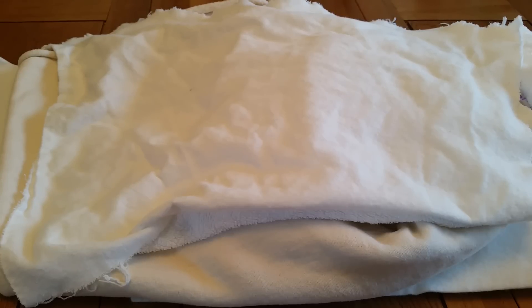Hi everyone, it's Claire here and today I thought we would take a look at some of the more commonly used core fabrics in cloth pads. This video is probably more aimed towards those that are planning to sew their own pads, however if you are confused by the different core fabrics out there you're seeing in cloth pad sellers' shops, then maybe this video will help explain a bit more what each of them are and their pros and cons.